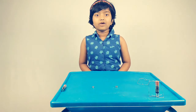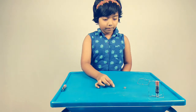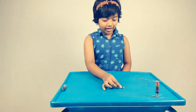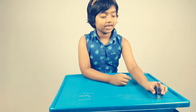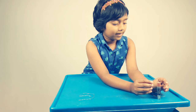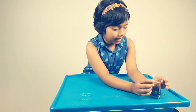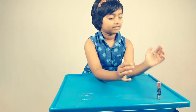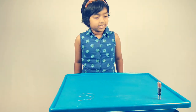Now I am going to show you a demo of how it works. When the copper wire is placed on the battery, it will generate magnetic fields. So both the magnets will repel and the copper wire will start spinning.